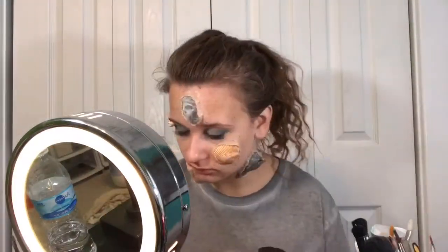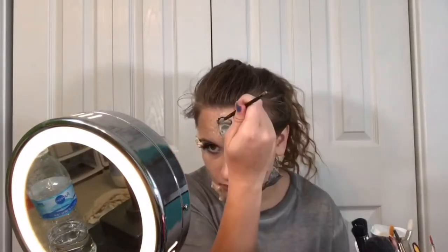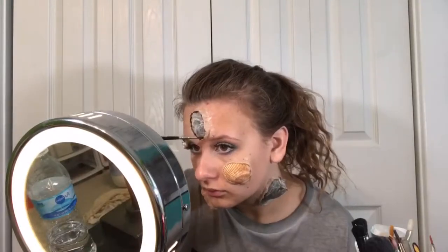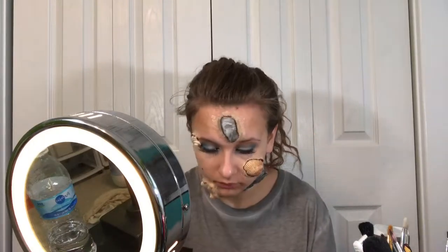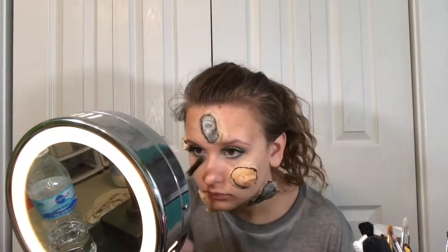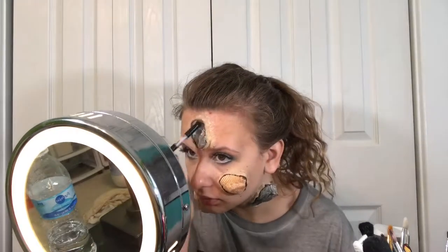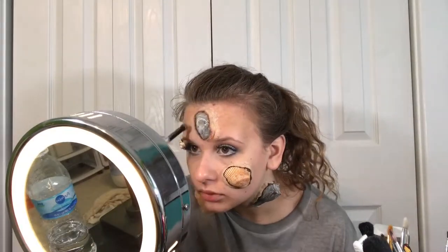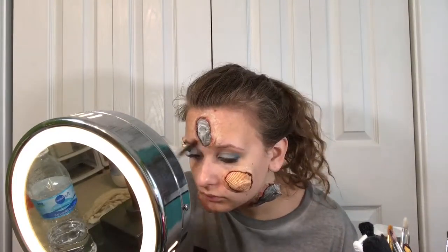I'm taking my Skin Illustrator's Alcohol Activated palette, and with the black color I'm emphasizing the space between the shell and the wax for some depth. Now I'm taking the Ben 9 Character Wheel in the red shade and adding that on the tops of the wax for some irritation. Then I'm taking the blue color on the same wheel and putting that wherever I want.